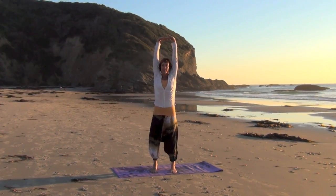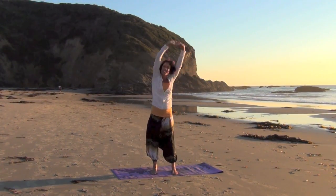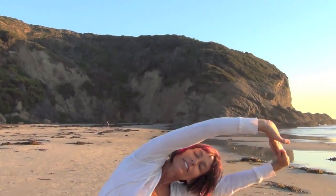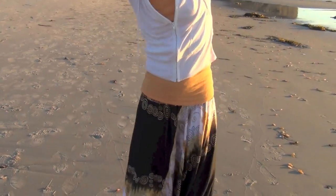Reach the hands up towards the heavens. Each hip is pushed out to the opposite side of the direction that the arms are going. This helps us open up our intercostal region, which helps with our breath, freeing our diaphragm.